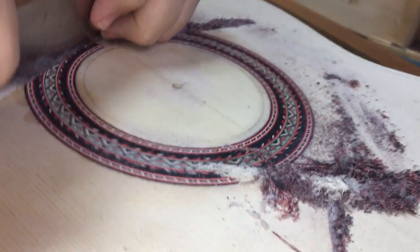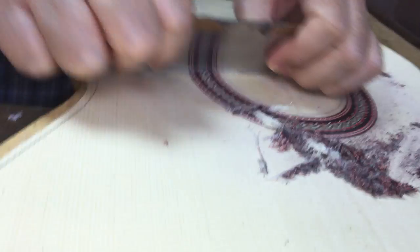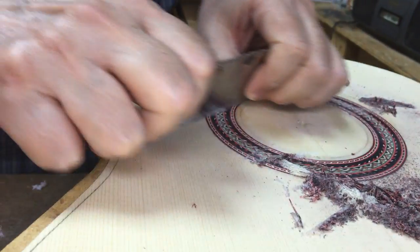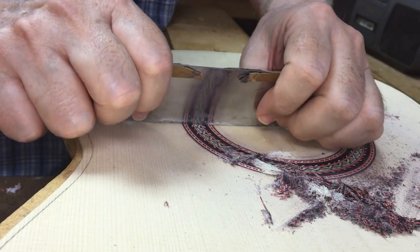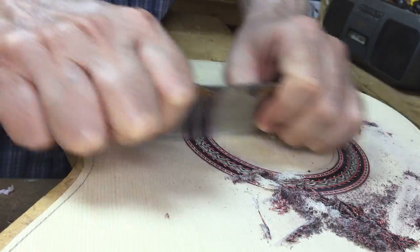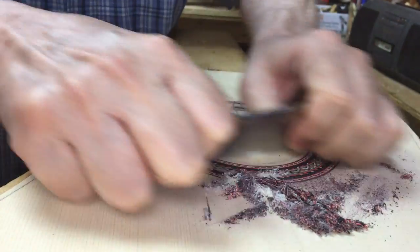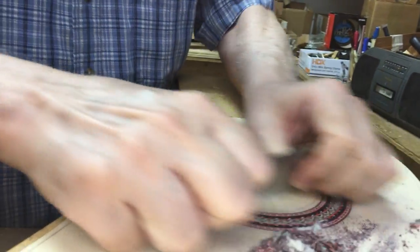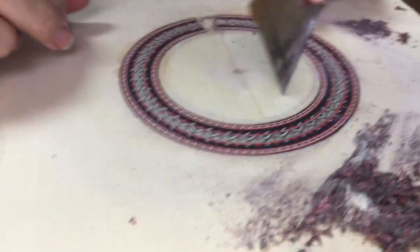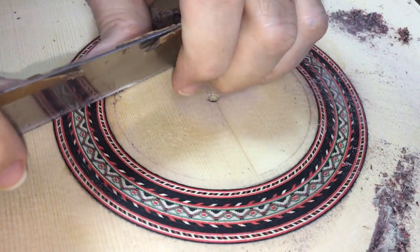Come around this side a little. Notice I'm slanting a little bit and kind of cutting across this way rather than straight — I'm turning the scraper like this and cutting sort of diagonally across. Everything seems very tight and it looks like we have a good rosette inset.